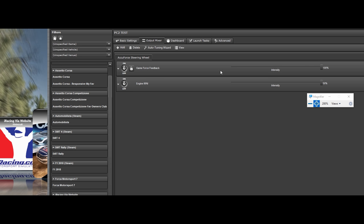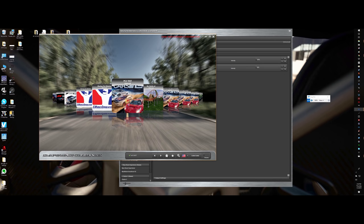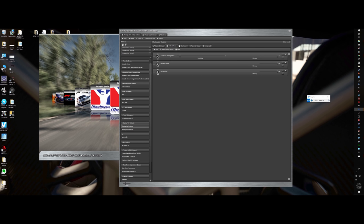When I go ahead and launch this PCars 2 Test, the game recognizes it. I don't know why it doesn't recognize the default, but it does recognize it when I do that. So if you're having that issue I had, now you know.